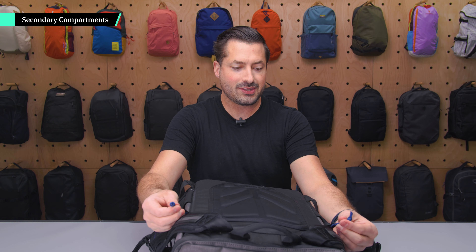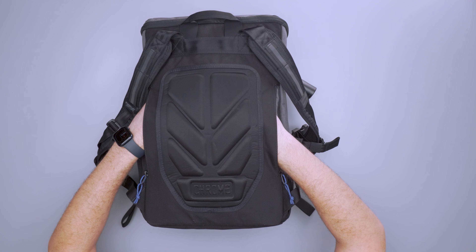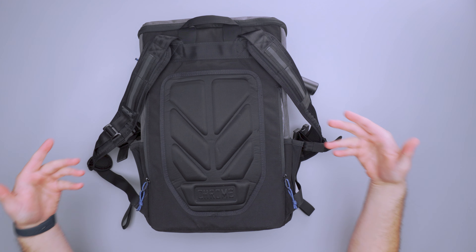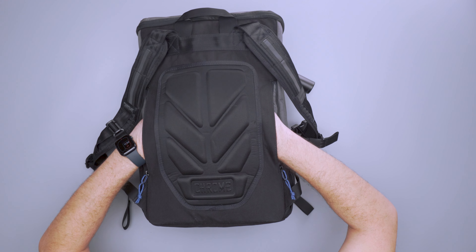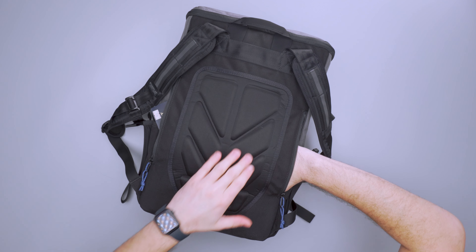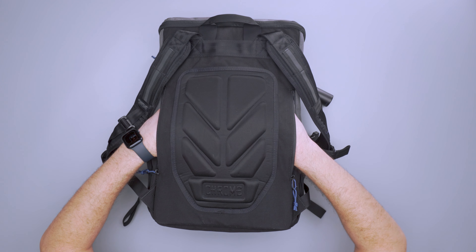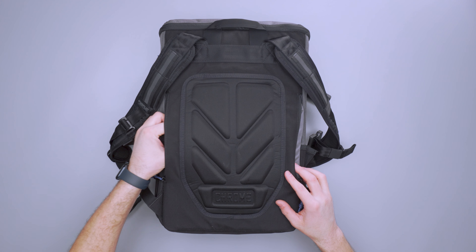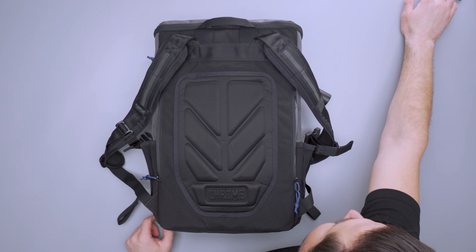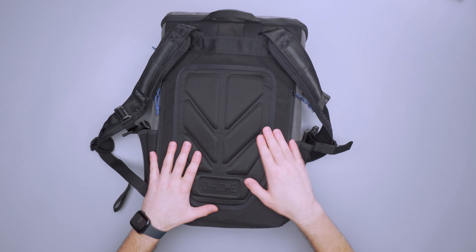You've got two low-profile pockets in the back here with blue paracord zippers. It doesn't pass all the way through — I think it would have been cool if there was a pass-through for your luggage sleeve or something like that. They basically go all the way in, about the dimension of this padded back panel. I've just got my passport sitting in one. Flatter items work well in here — don't throw anything bulky in here like keys or anything misshapen, because you're going to feel that in your back.